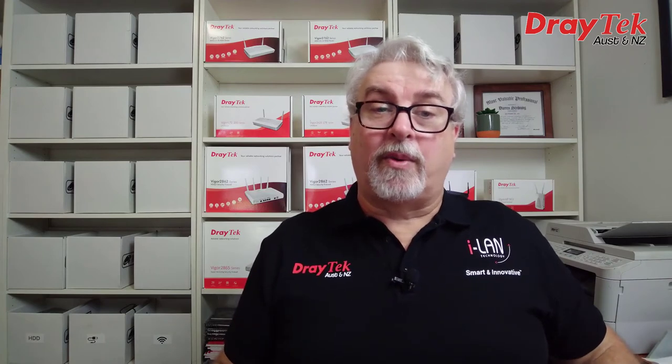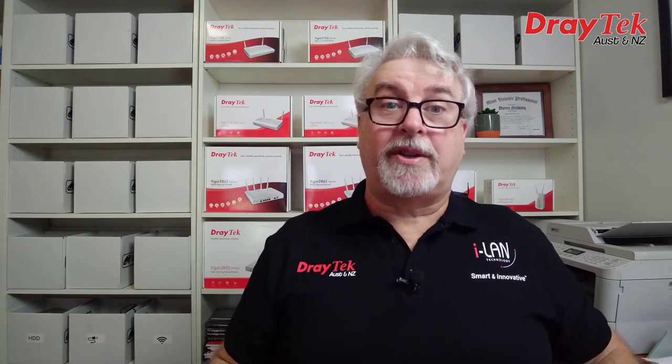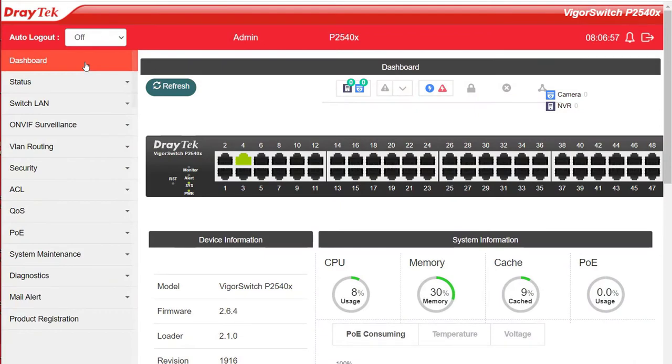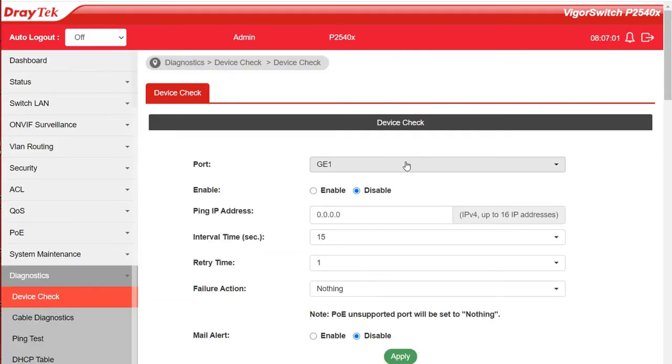Both models are easily configurable with a web user interface — I'll include links in the description to a test drive of both models. They also feature a command line interface with support for both Telnet and SSH. You'll find the PoE Device Check setting under Diagnostics > Device Check. Here we just select the port we want to configure, enable it, type in the IP address of the camera, wireless access point or IP phone. We can type in up to 16 IP addresses to ping, separated by a comma and a space.